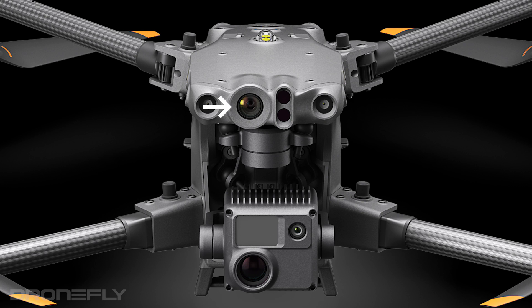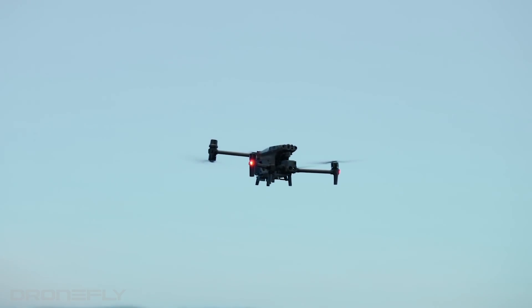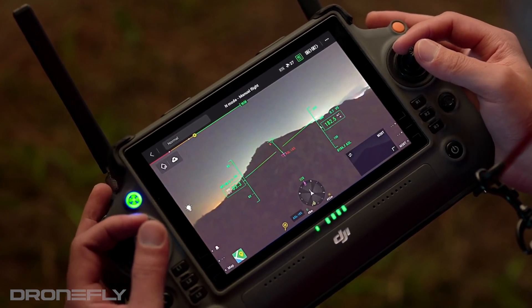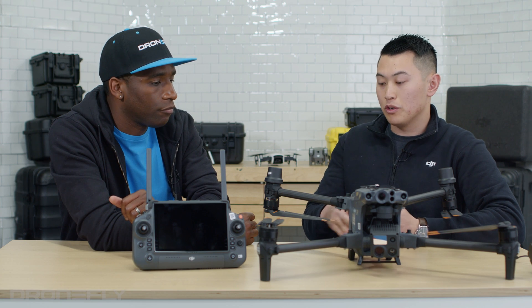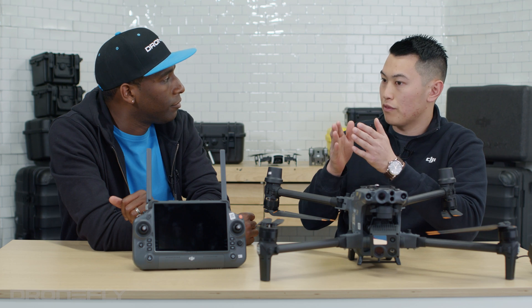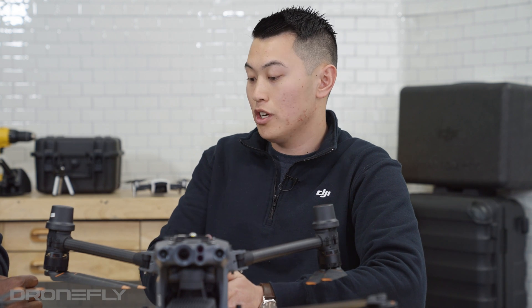Let's talk about the FPV camera. What's unique is it can be used in low light. If you're flying early in the morning before sunrise or late in the day at sunset, it has the ability to absorb more light so you can see better. When you're flying drones, you're looking left and right and don't always know your aircraft's orientation. With the FPV, you can quickly switch between your camera and FPV so you don't hit something.